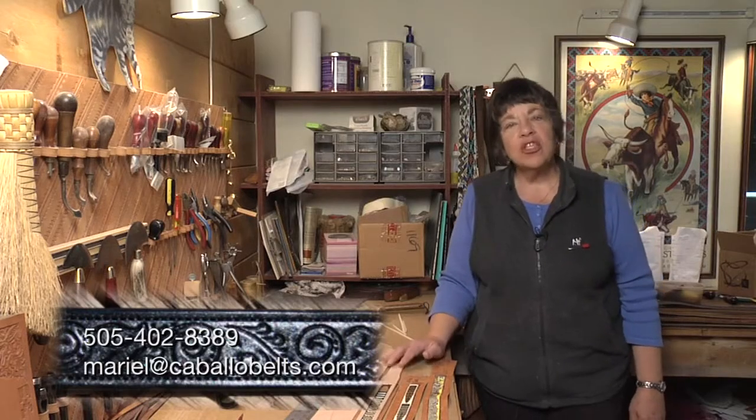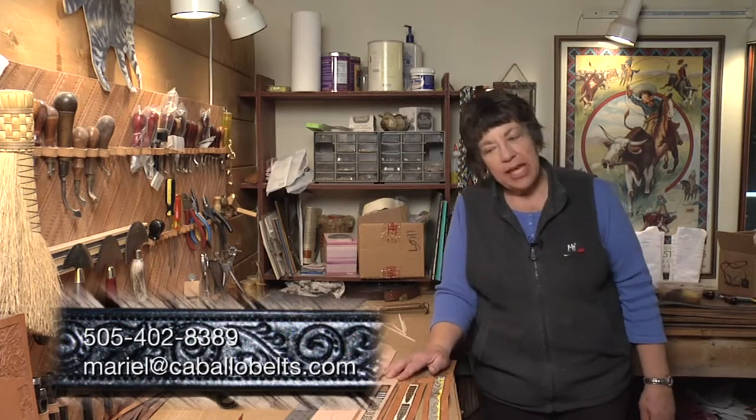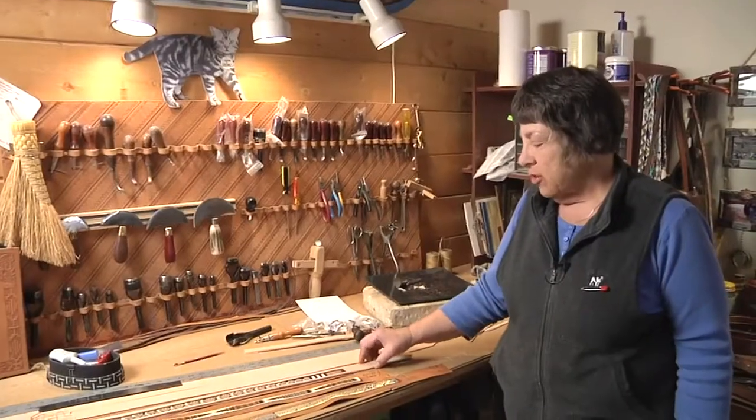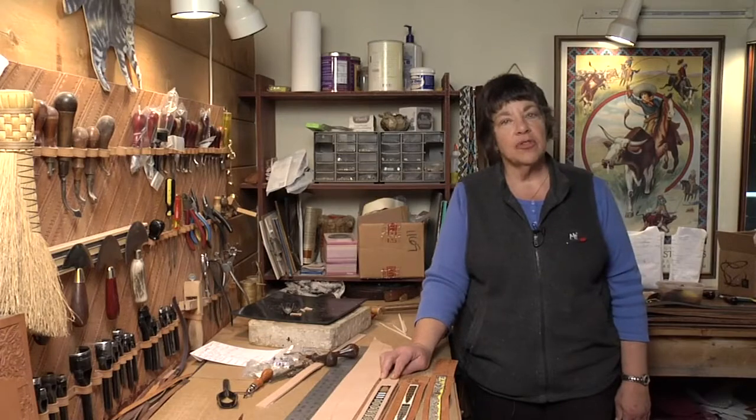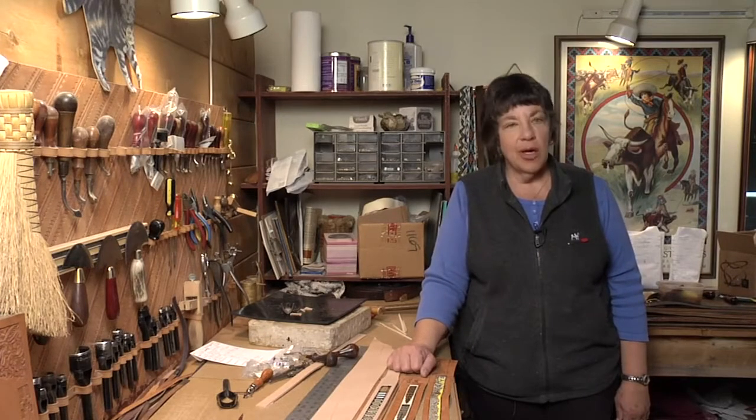After these belts are finished — after they're dyed and put together and finished — I ship them back to Kevin and Sue Horrocks, and they put their stamp on these and they're sent out to the customer. We've got inlay beaded belts now all over the world.